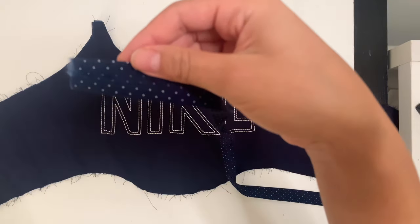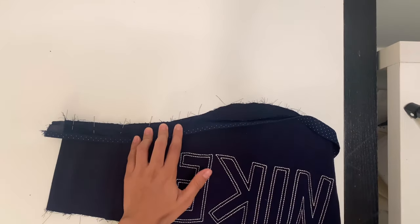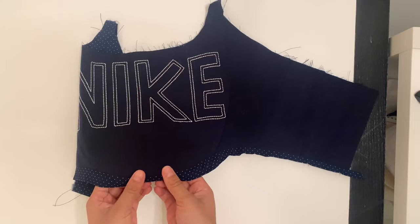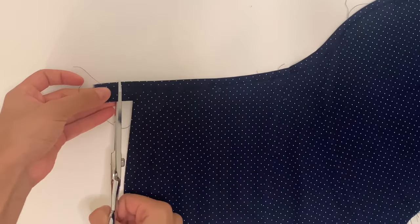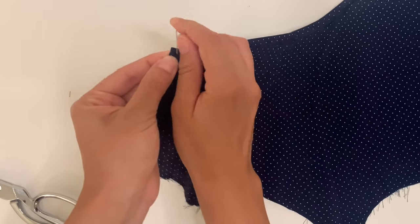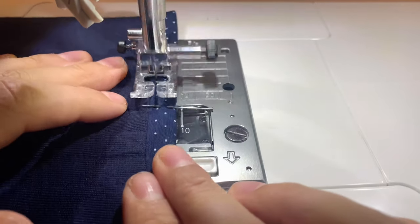Take your bias tape, open one side, and pin it along the hem leaving an inch extra at the end. After sewing three-eighths of an inch at the hem, press your bias tape and fold it under and pin all the way across. For the end, clip a half inch off, fold it in and flip it up. After pinning the hem, take it to your sewing machine and stitch a quarter inch so you catch the tape from behind.